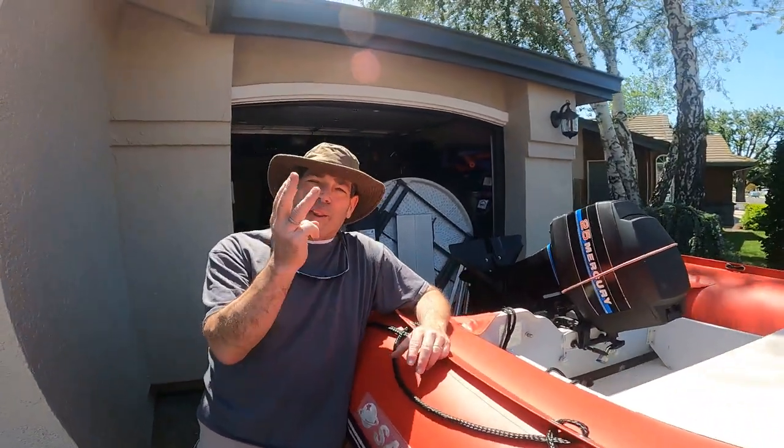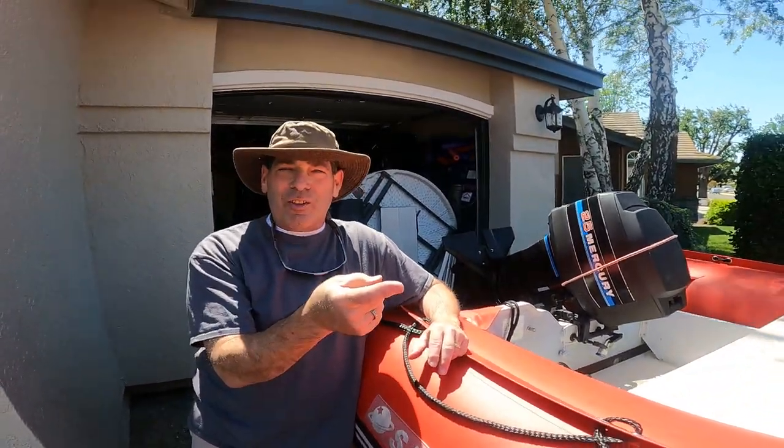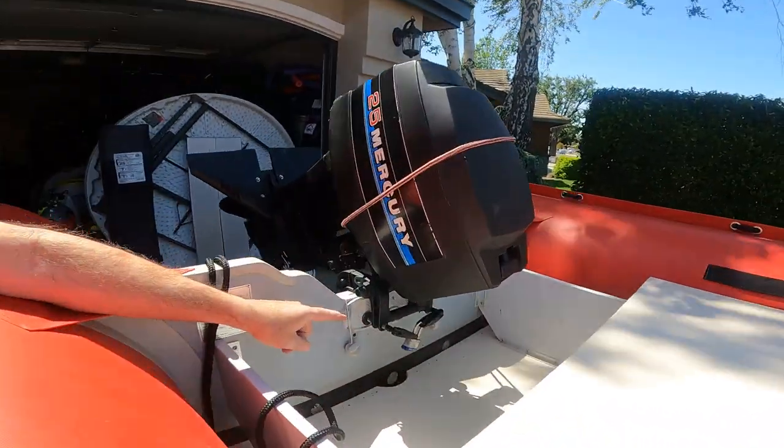Hey, another piece talking about three locks. So the first lock is on the tongue, the second lock is on your spare tire, and the third lock is going to be on your motor.